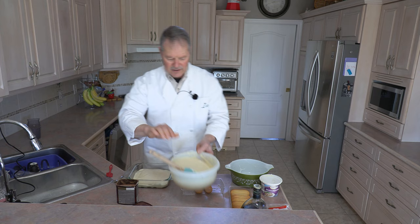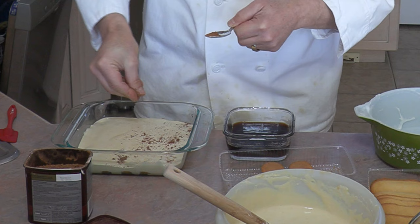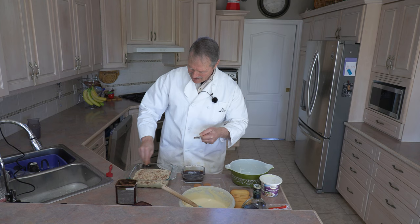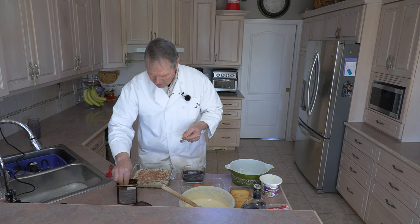Now I like to take a little bit of cocoa and sprinkle some on this first layer. Cocoa is a key — it adds good flavor and it also goes onto the top when we're done. I like to include it in the middle of my tiramisu for just a little bit of that extra cocoa flavor. You just want to sprinkle enough — not completely cover it, but scattered.